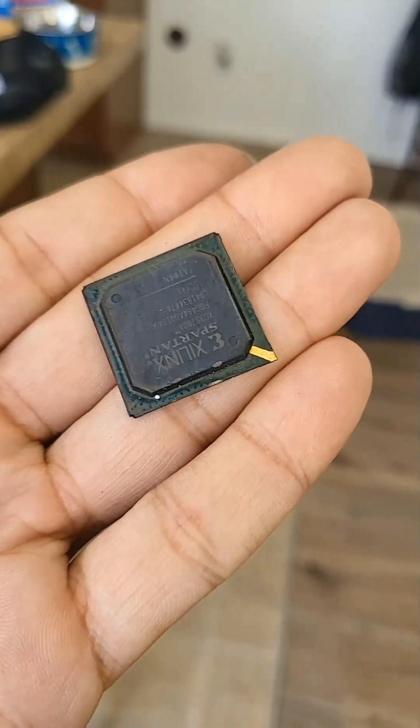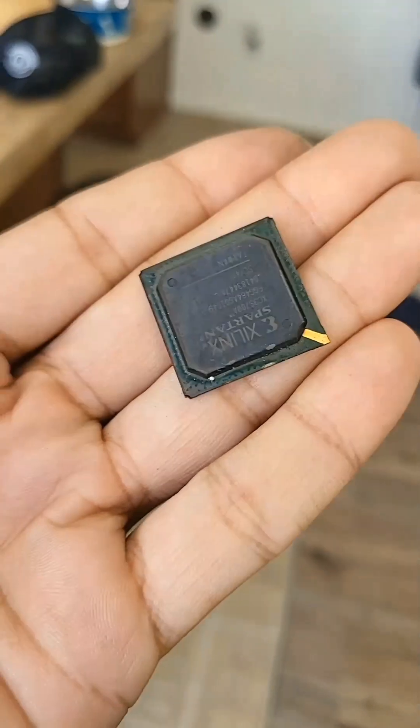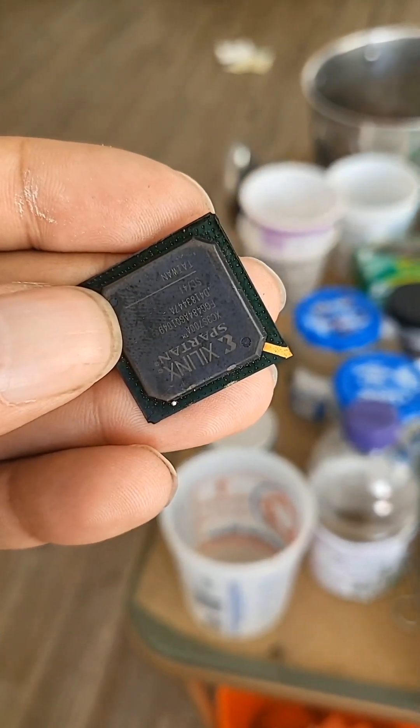This is what's called a gold corner BGA chip. These come from computers, motherboards, slot cards, and other computerized equipment. In case you didn't guess, they have gold in them and I'm going to get it. Let's see how much is in here.